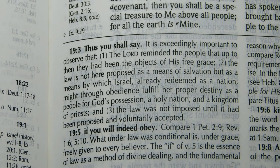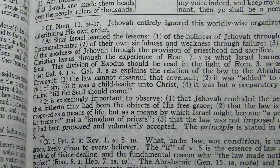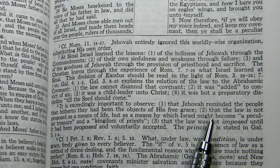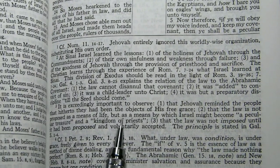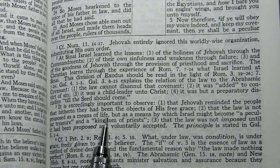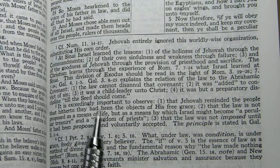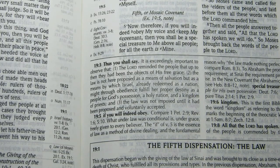Now compare that with the note in the 1917 Schofield at 19:3. The key here is that it says 'the law is not proposed as a means of life.' The more modern editions of the Schofield — I believe the 1967 started this — they changed 'means of life' to 'means of salvation,' to make it very clear that they're not talking about two different ways of salvation.